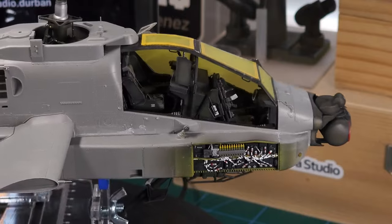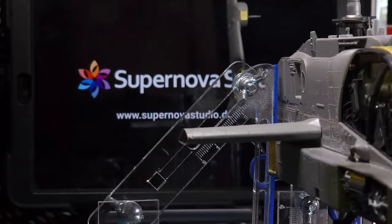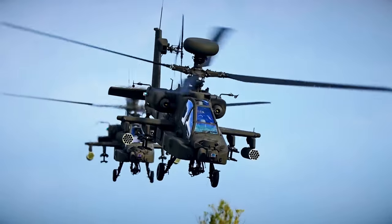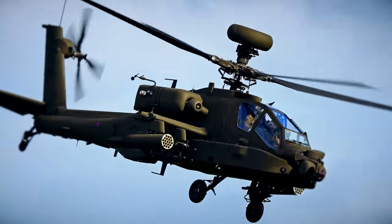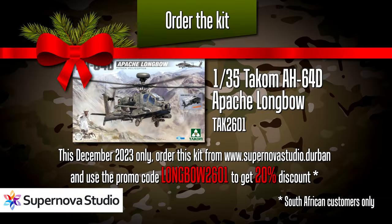That is the tail rotor drive scratch build, and I believe this adds a nice little extra detail to the Apache. That is the current state of progress — quite a lot has been done, though of course we're not done yet. The next big step will probably be to assemble and detail the engines. The promo code longbow2601 will get you a 20% discount for the month of December — a special festive season offer if you are in South Africa. Do make use of this and order your TACOM Apache as soon as possible. This is a limited time offer for December 2023 only.